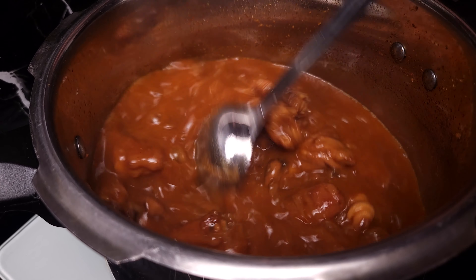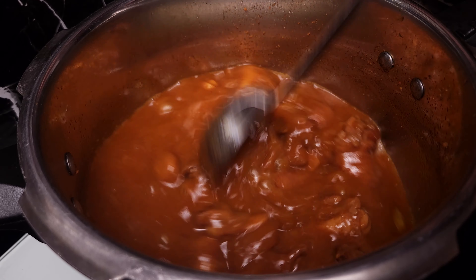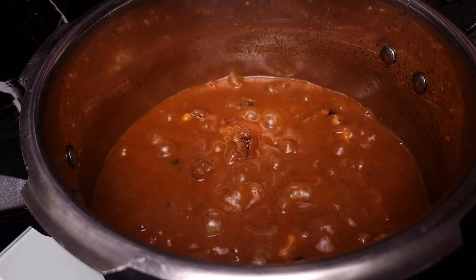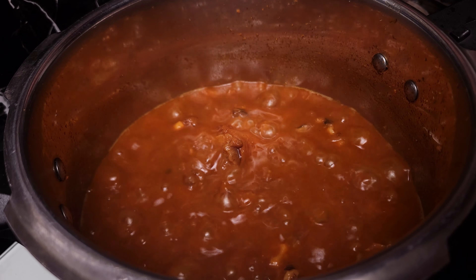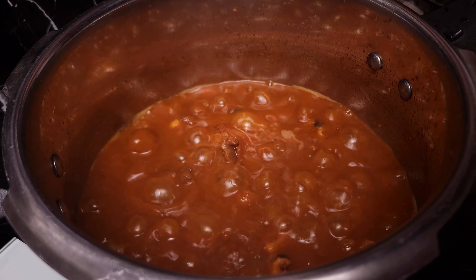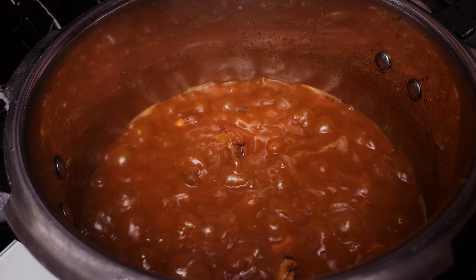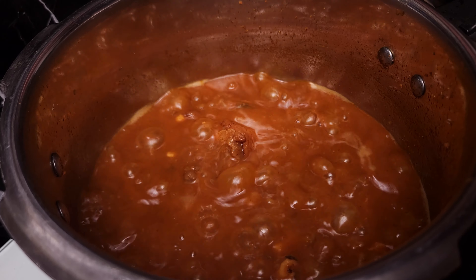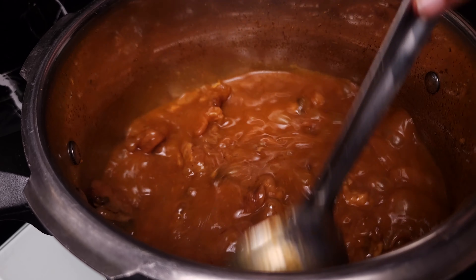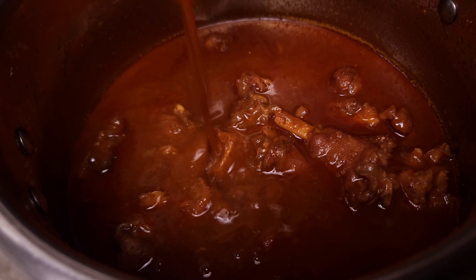We are going to open the cooker after 10 whistles. I am going to put a little water on the stove. Now, let's put the sauce in the pan and add the sauce. Then let's cook the salt as it is ready. Let's put the gravy on the stove.